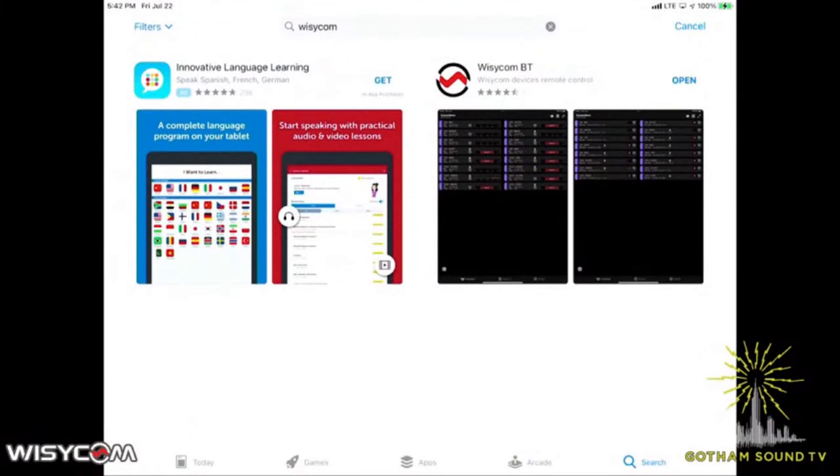Hi, Nick Houston here again for Gotham Sound and Communications, second of two videos here on a hot Friday in New York City. The air conditioner works, so it's not that hot in here. So today we're going to show something off that we don't usually talk about, and that is the new Wizzicom manager for Bluetooth.